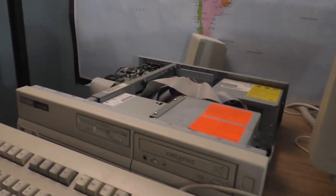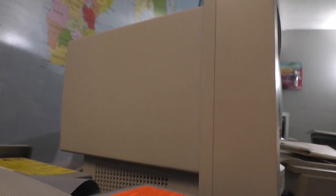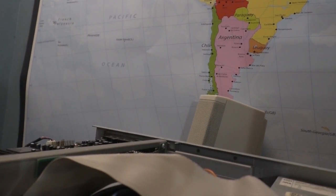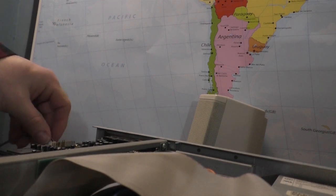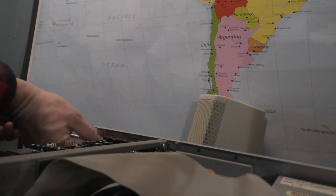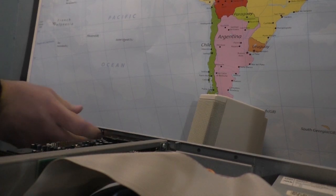That is a very classic symptom of faulty video memory. I just confirmed with the owner's manual that the video memory is located — I'll show you where it is. On a modern system — by modern I mean something made in like 2000 or newer — that uses shared video memory and does not have discrete memory, the symptoms can be corrected by replacing system memory. However, this machine uses discrete video memory, which is pretty typical back in the day.